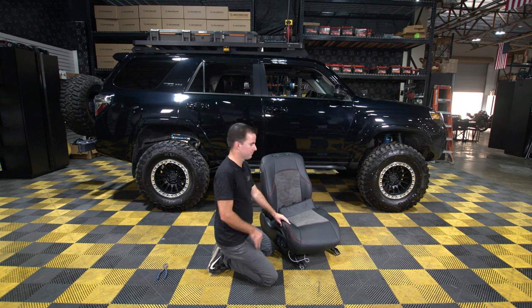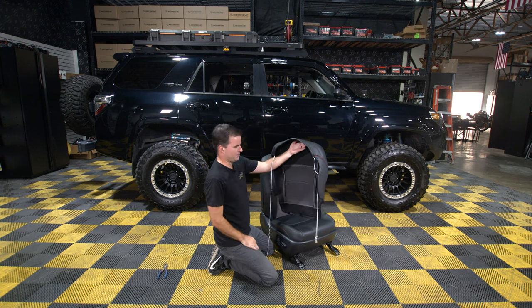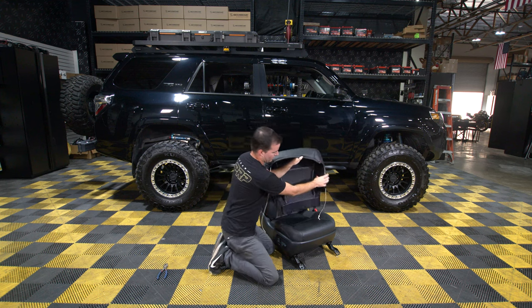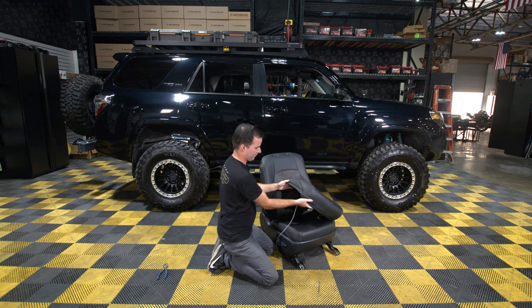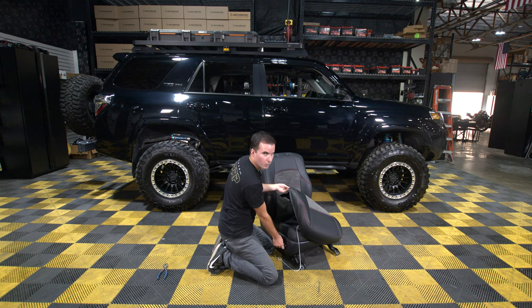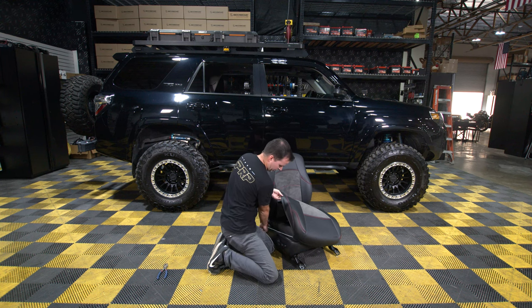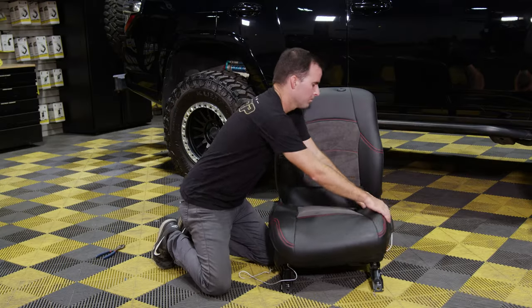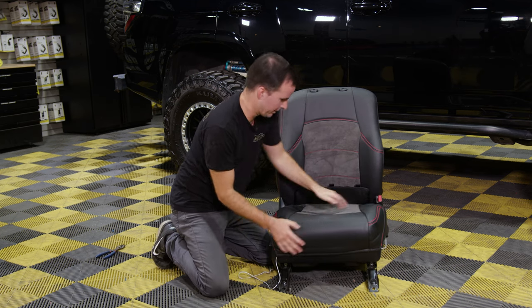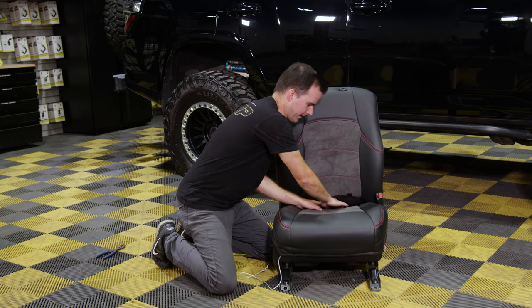Now we're going to start on the bottom cover. Just like the top, there is a driver and passenger specific side. As you can see, there are two sides that you want to be next to the center console and on the front side of the seat. This open side is going to be on the outside where your buttons are. We're going to run this string down underneath the buttons into the back. Put the cover on, work it around the seat belt and around the sides, get it in place as best you can, and push this flap through the back of the seat.